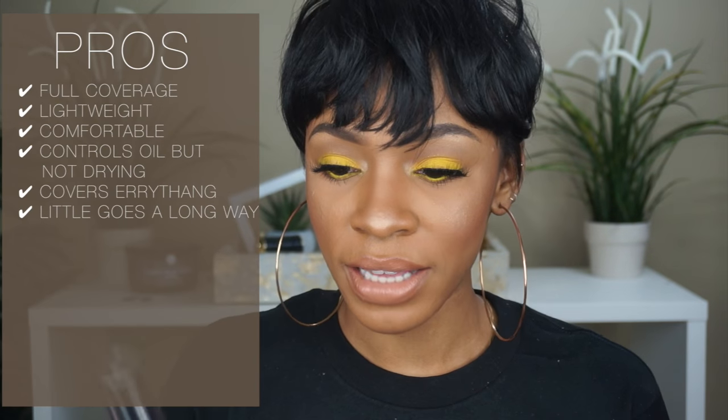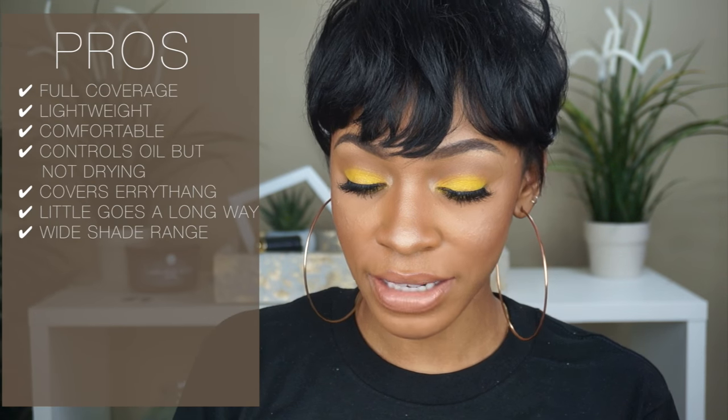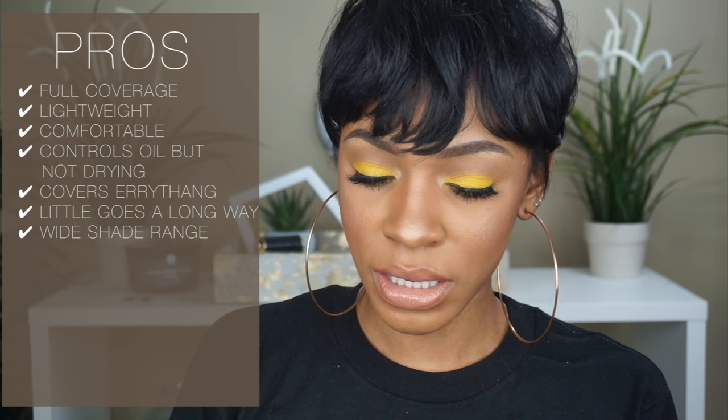Like we like makeup too. So I can appreciate a good brand that has a good selection of shades — that makes me happy. The shade that I did pick is Amber.